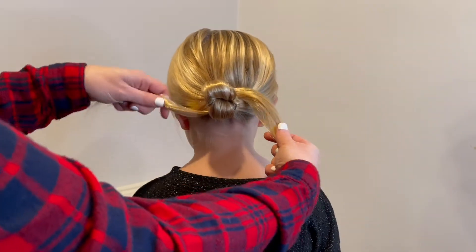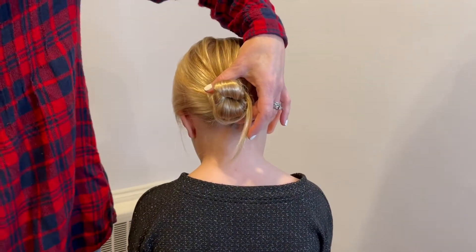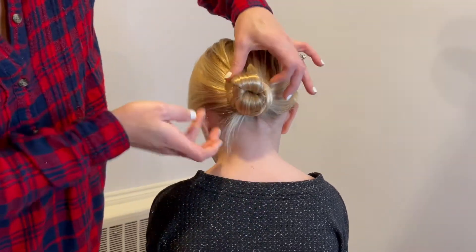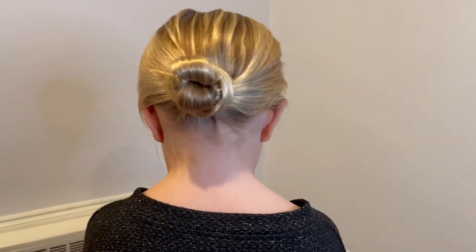I just take those ends and twist them around — super easy. Then I'll just take another elastic and hold these into place, just like that. And there you have a cute, super easy updo. If you have long hair, this is great — just an easy knotted updo tutorial!